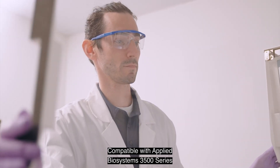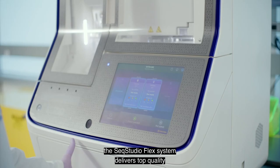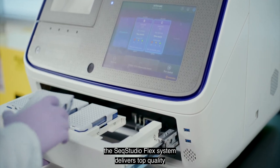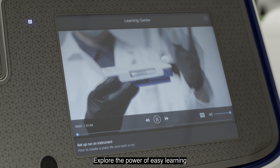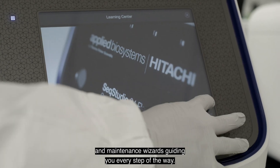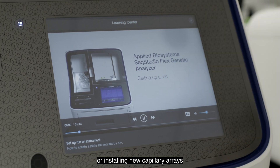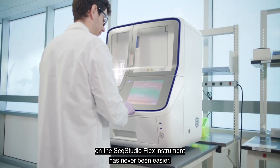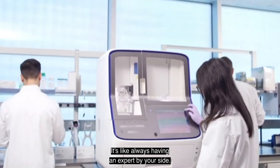Compatible with Applied Biosystems 3500 series genetic analyzer buffers and polymers, the SeekStudioFlex system delivers top quality and reliability. Explore the power of easy learning with its onboard learning center and maintenance wizards guiding you every step of the way — setting up a run, changing buffers, or installing new capillary arrays has never been easier. It's like always having an expert by your side.